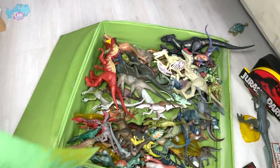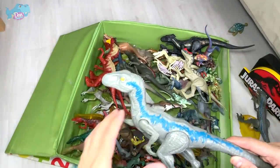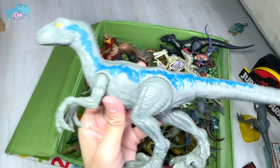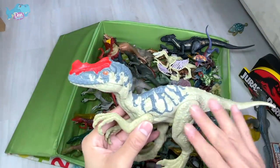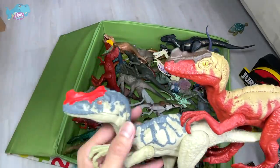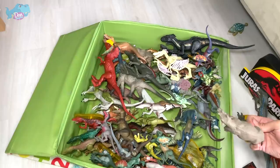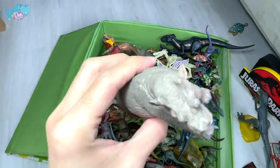This is the basic figure of the Pteranodon which we just purchased. Basic figures are cheaper versions with less articulation and less detail, but they're pretty cool as well. This is Blue with the Proceratosaurus basic figure — this is the light-colored version, and we have the red version right here as well. The jaws are actually not movable. And more prehistoric animals — is this another Uintatherium? Probably so.